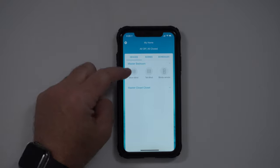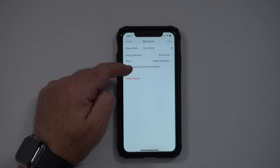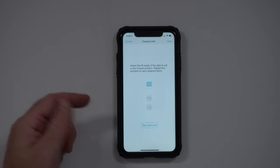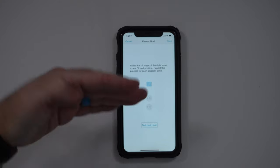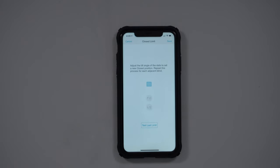There's actually a setting inside the app where if I pick one of the blinds and go to Edit Device, I can go into Set Closed Limit and View Position. If I click on Closed Limit, I can go to the blind, watch it, and change which position I consider to be closed. So if I prefer it flipped all the way up as the closed position, I put it there, hit save, and the next time I hit close on any remote it will go to that position.